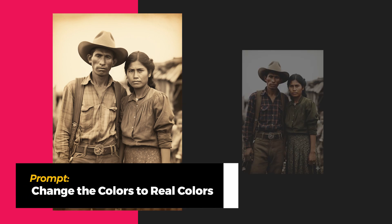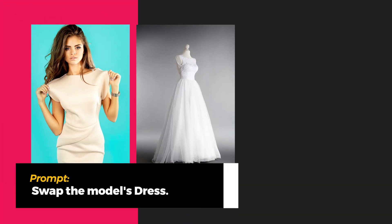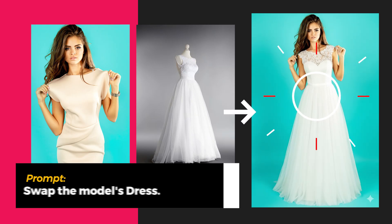Then I took a sepia image of a couple and asked nano banana to change the colors to real colors — it instantly brought the image to life. For another test, I uploaded a model in a wedding dress and just wrote 'swap the model's dress.' Nano banana nailed it.